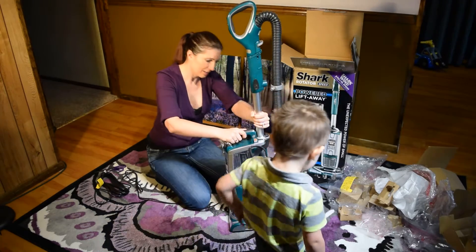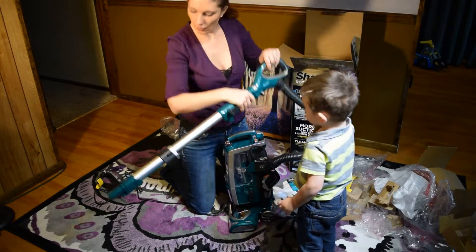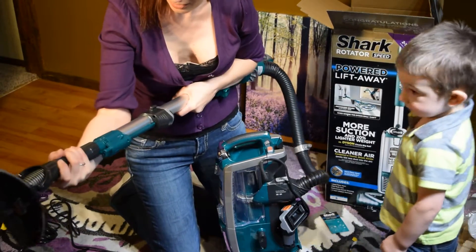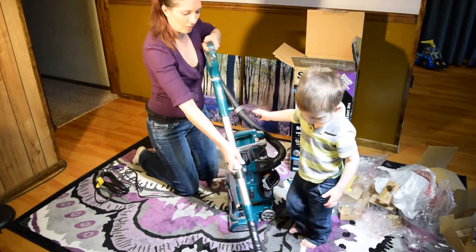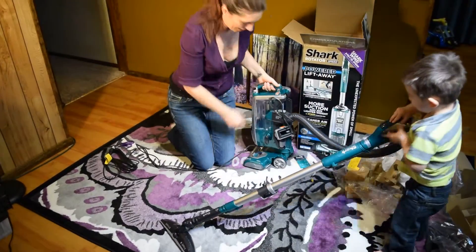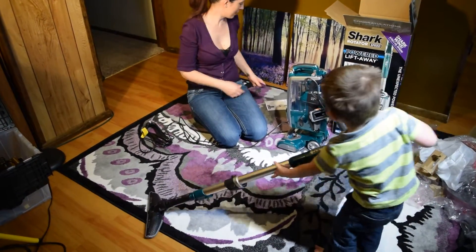This is great, super easy. Here's how you take the wand out. And then we can put the hard floor hero on it. Oh, look — that's nice. I want to do it! You want to do it? Okay, hold it up. Sweep, sweep, sweep! Good job, Pumpkin.